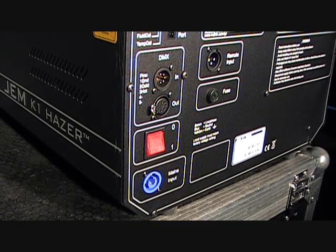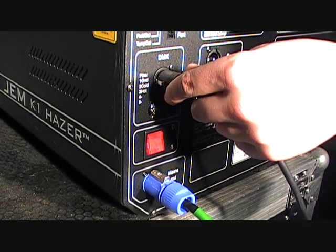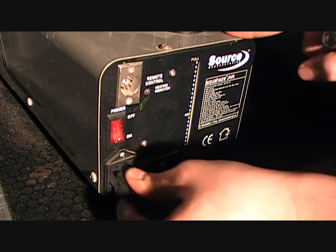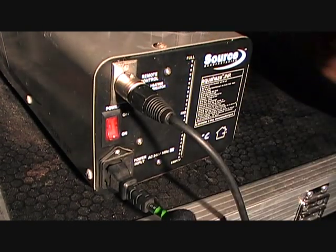More professional hazers like the K1 feature a PowerCon input as well as 3 and 5 pin DMX 512. Cheaper hazers like the Source Aqua Haze feature an IEC input as well as a 5 pin connector for an external remote control.